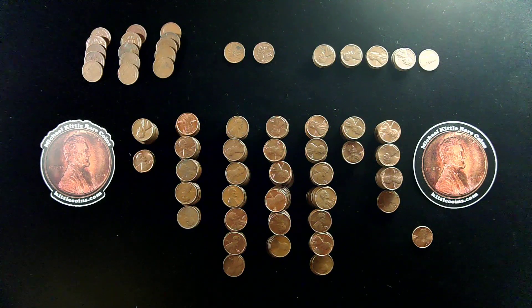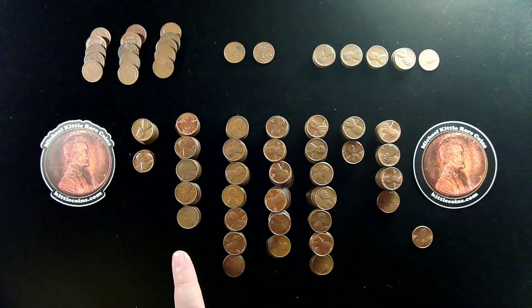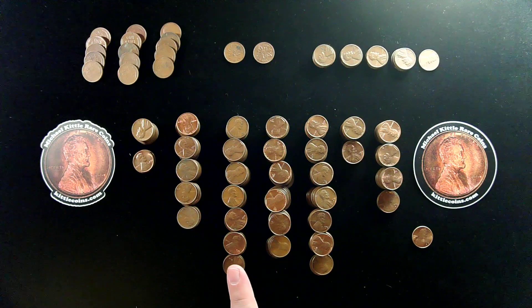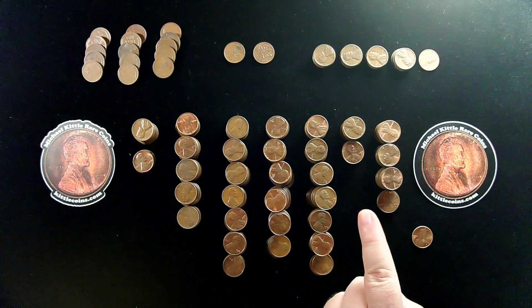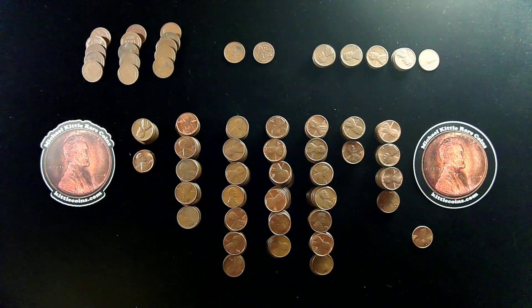Usually I get about 20 in a box when I search today, so 294 is awesome. What we had here was 13 of the 1968-S, 48 of the 1969-S, 64 of the 1970-S, 55 of the 1971-S, 62 of the 1972-S, 18 of the 1973-S, and 34 of the 1974-S San Francisco cents. Certainly fun to see so many of those — we get a few per roll when we're searching these rolls, and it's just really fun.